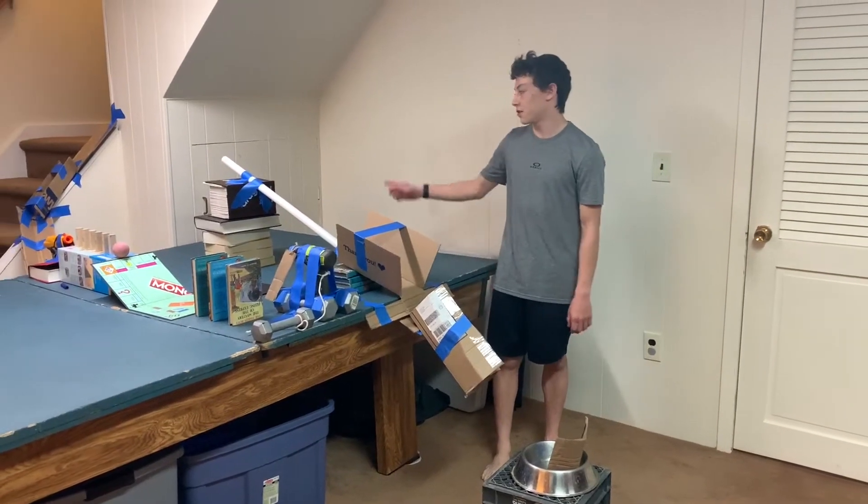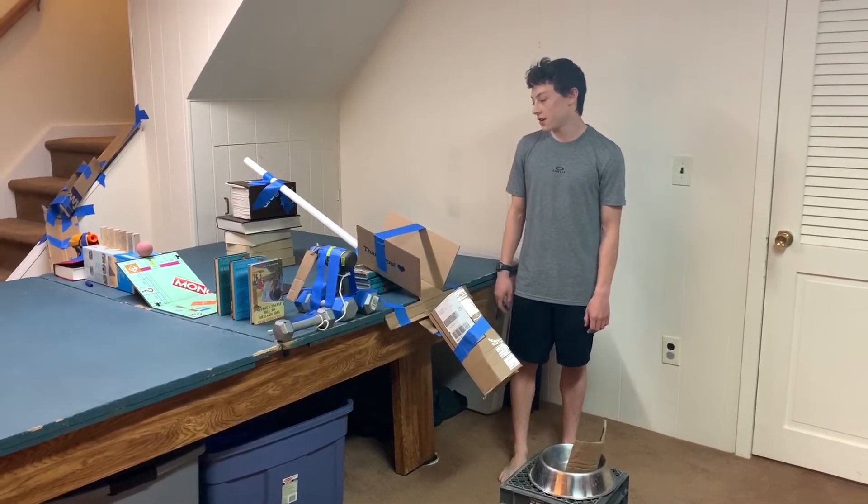Hey Mr. Dada, this is my Rube Goldberg machine and it feeds my dog.